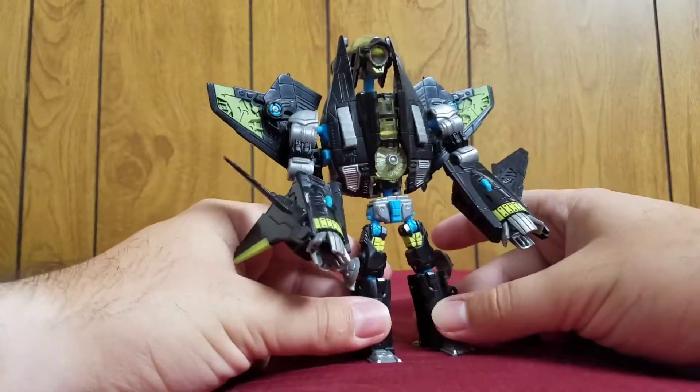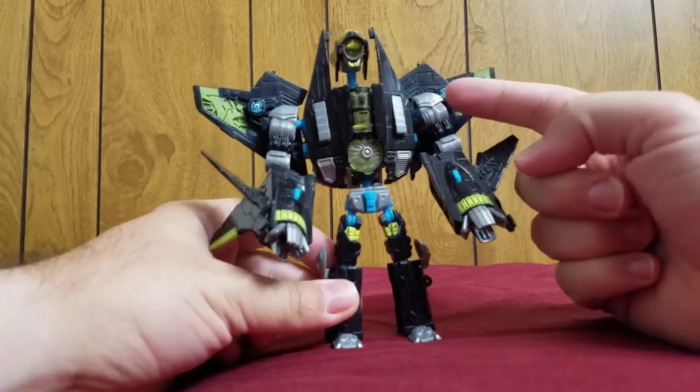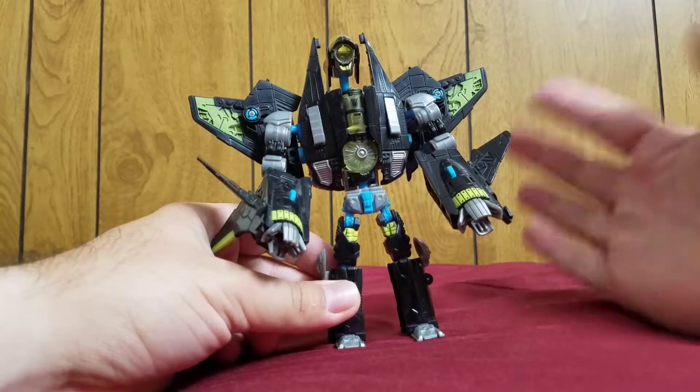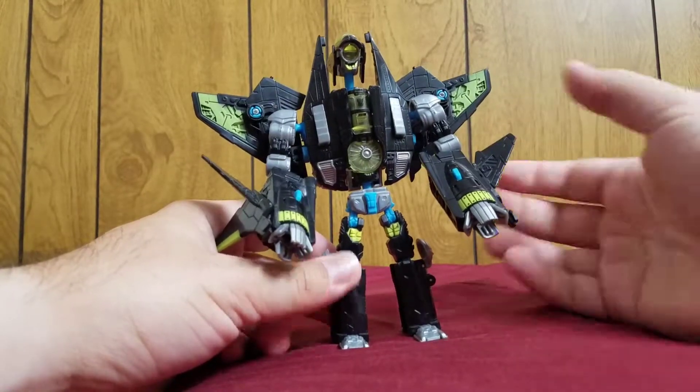And here he is — this is Overcast in his robot mode. To finish up my thought: Dreadwing, his previous form, appeared in the movie tie-in video game, Transformers The Game, as one of the flying drones, and they called them Dreadwing.